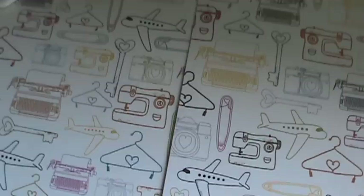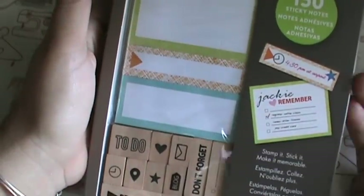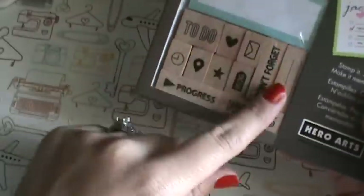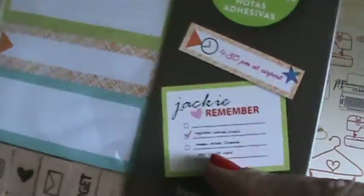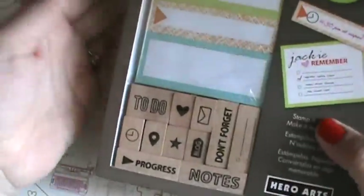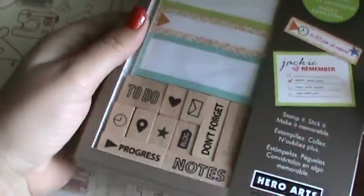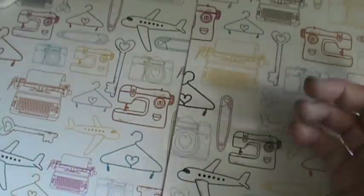I saw this set at Michaels and thought it was really cool. It was $12.99 but I used a 40% off coupon because it wasn't on sale. It has all these little wooden stamps, and what you can do is stamp on sticky notes and make your own sticky notes to use in your planner or whatever. I thought that was really neat, so I got them for about $6.50 instead of the $12.99 - that was from Michaels.